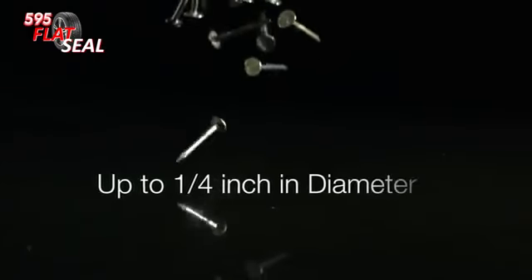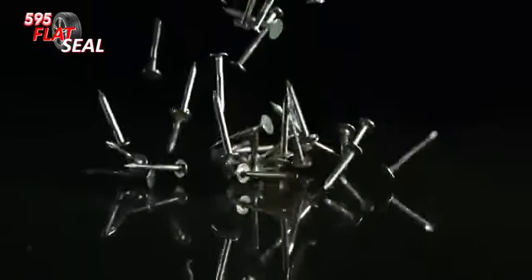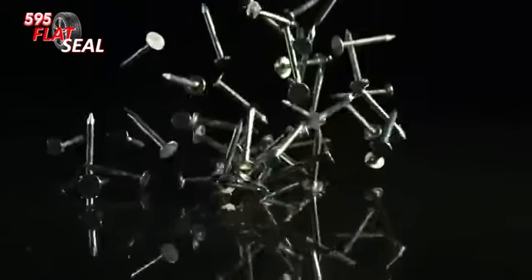The 595 Flat Seal is designed to seal tread punctures up to ¼ inch in diameter, and also bead leaks, rim leaks, porosity leaks, and any tire or wheel related leakage.